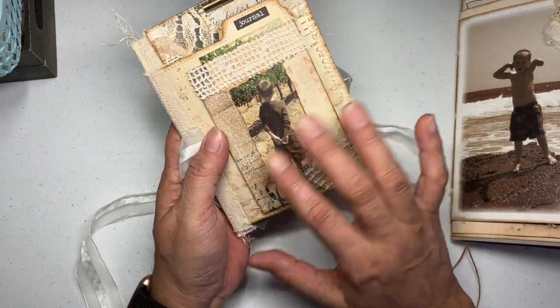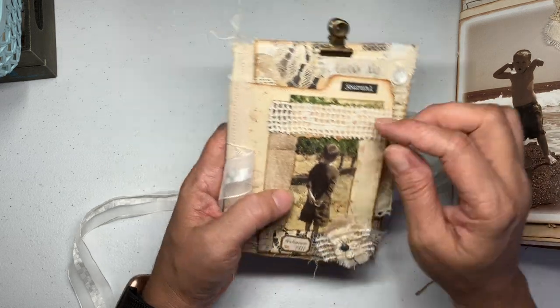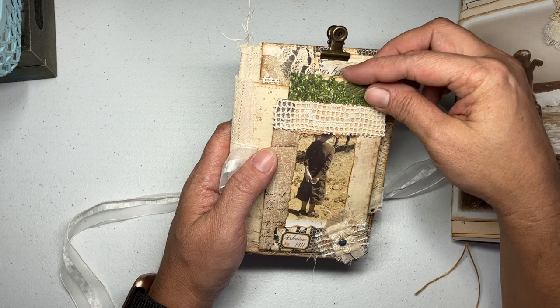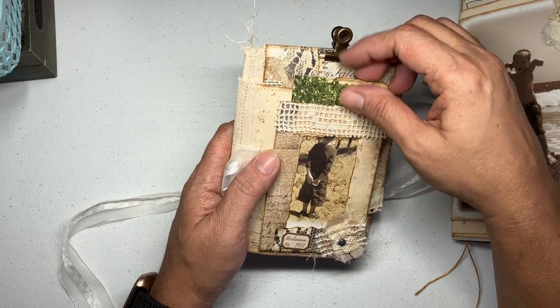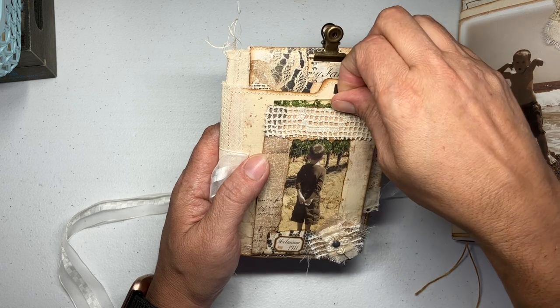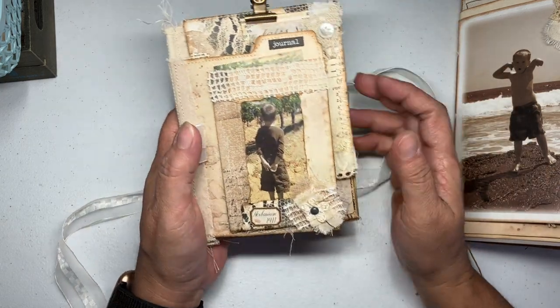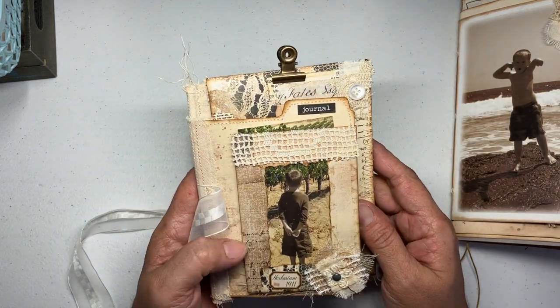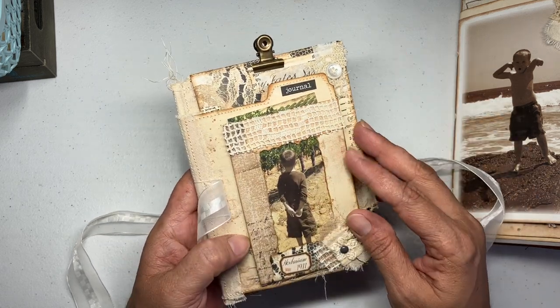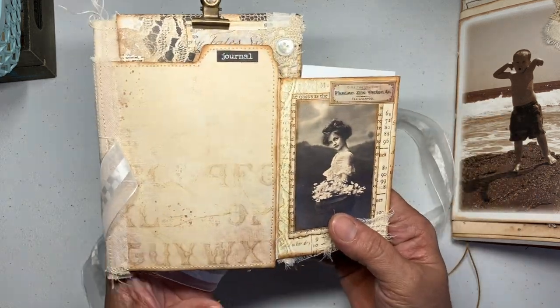We'll go with this little piece first — this is the little cover. I love that little boy. This was from a greeting card, and I love him — something about him. So I popped him right there and then just added bits to dress it up.